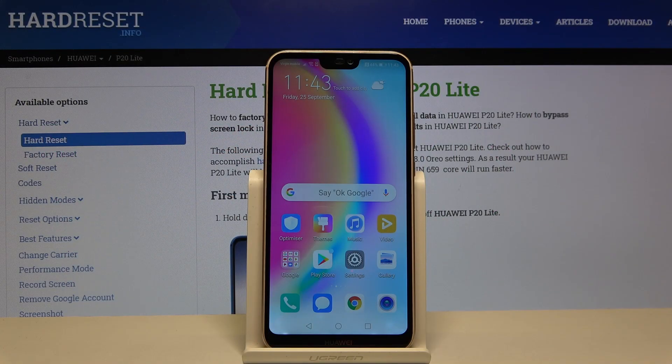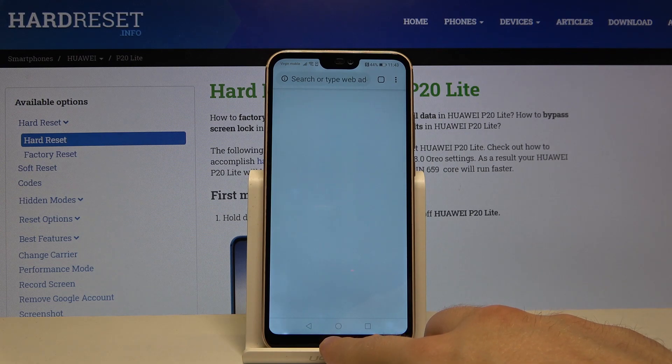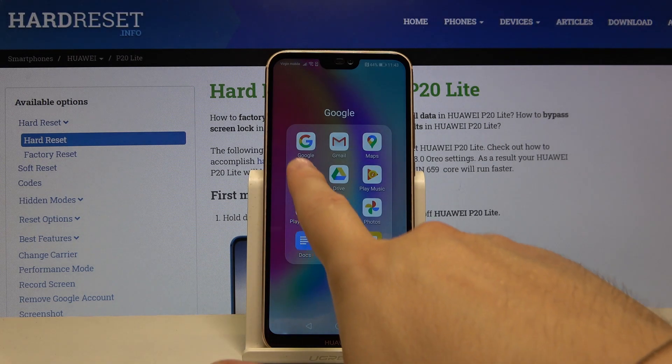Welcome! If you want to enter split screen on your Huawei P20 Lite for the first time, you have to open the apps that you are going to use. In my case, I will go for Google Chrome and also YouTube.